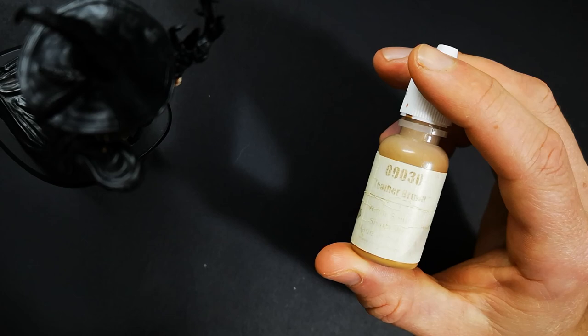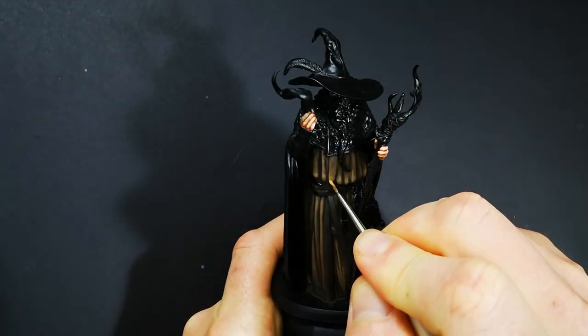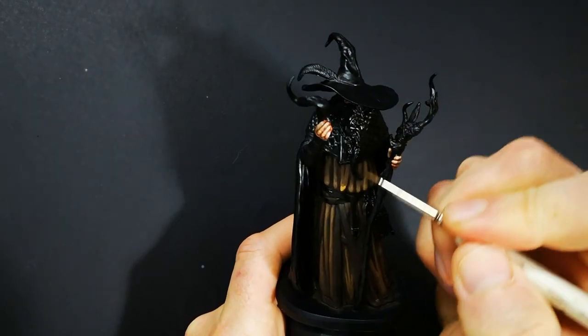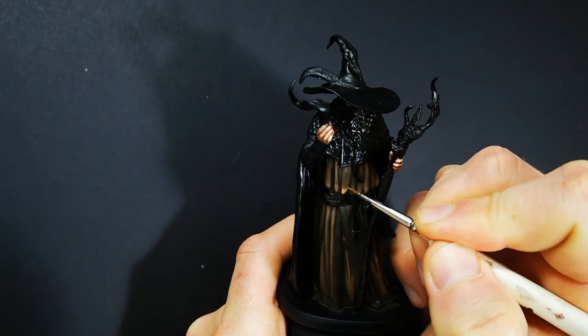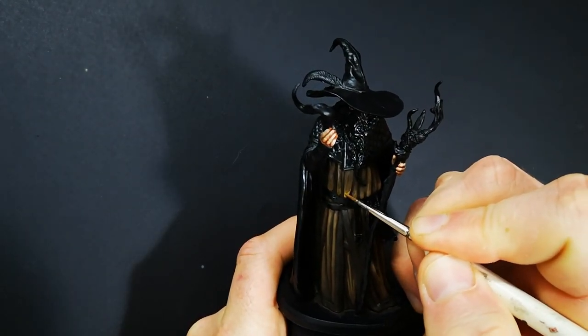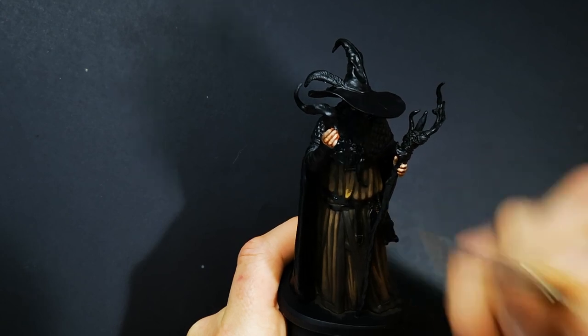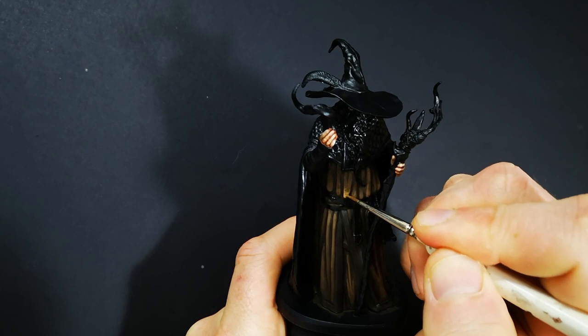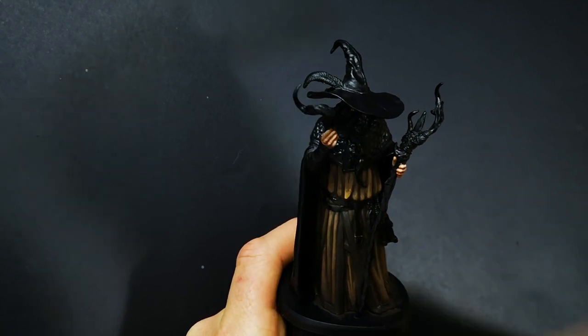We were able to do that by building it up over several layers, but we did need to start really dark with that original base coat colour, because that's what's left to show through as the darkest part of the shadows. Then we just gradually lighten it off layer by layer, feathering the edge of each layer out as we go, until we get to our brightest highlight.